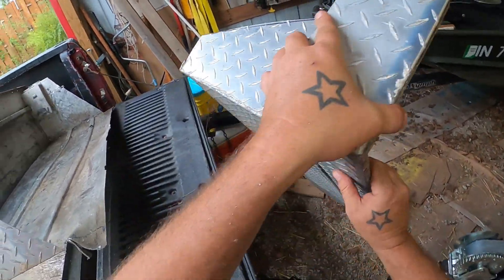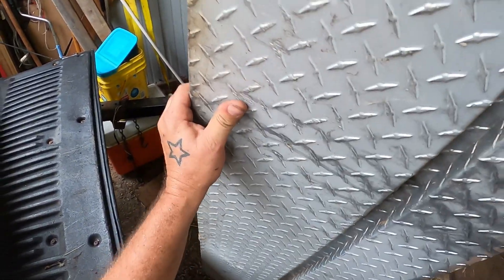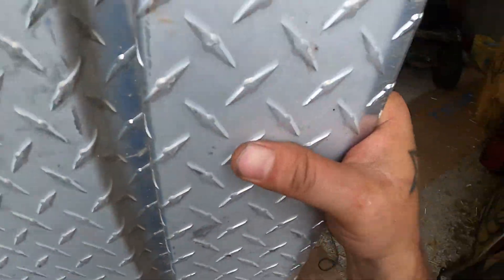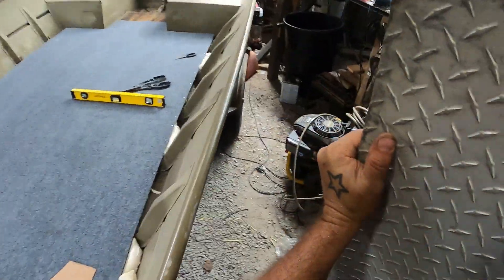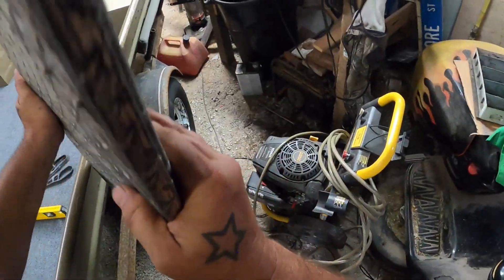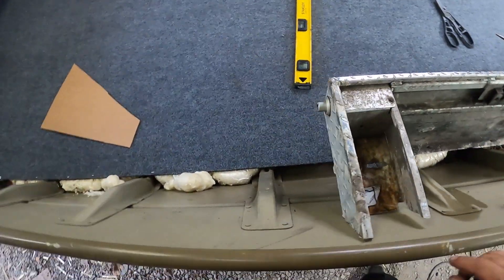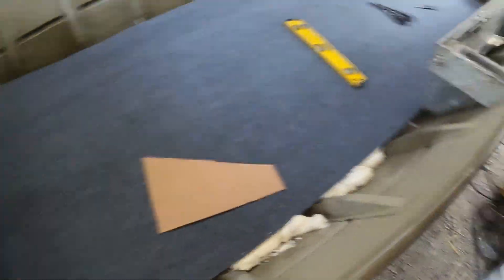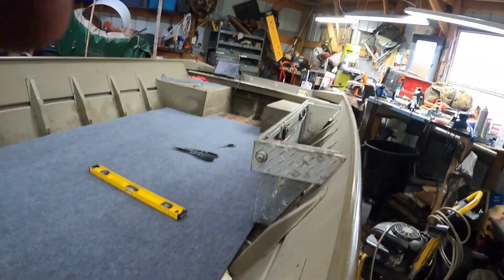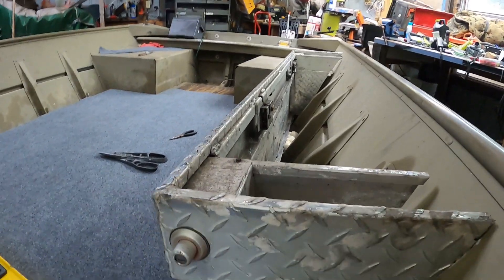Let's do a test fit. People who don't know what I've been trying to do this whole time will get a better idea now for sure. Oh my god — now you see what I'm talking about, right? Yes! This is gonna work great.